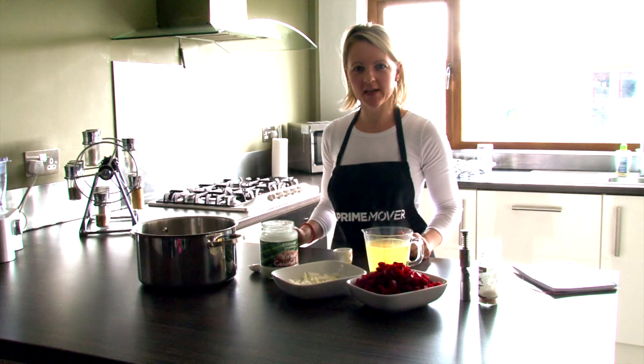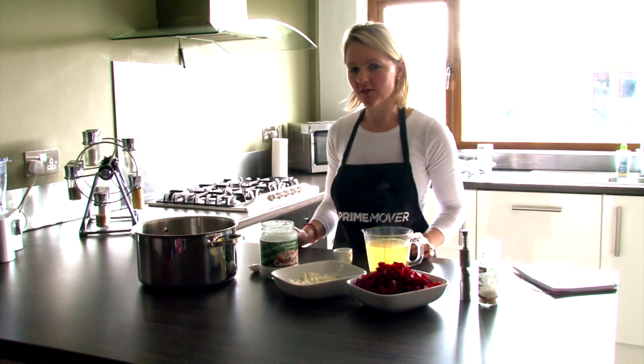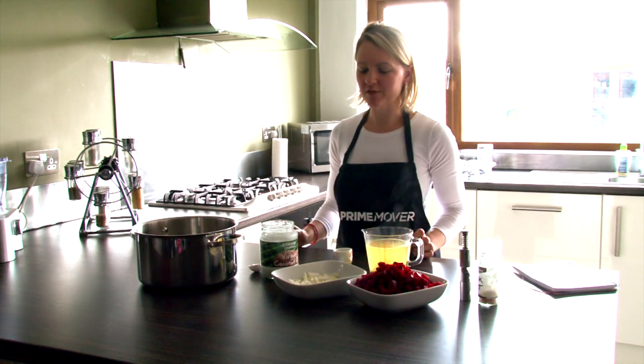I'm Elise here in Prime with the kitchen. Today we're going to make a beetroot soup — a nice Halloween special. It looks nice and bloody, nice and scary.